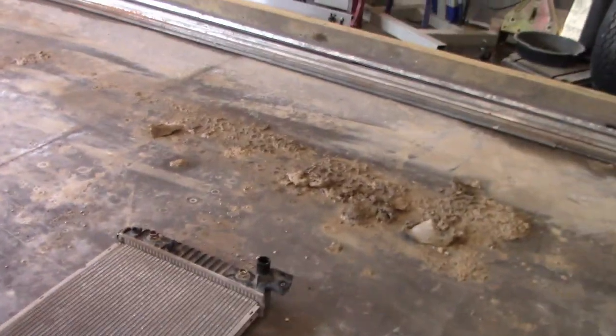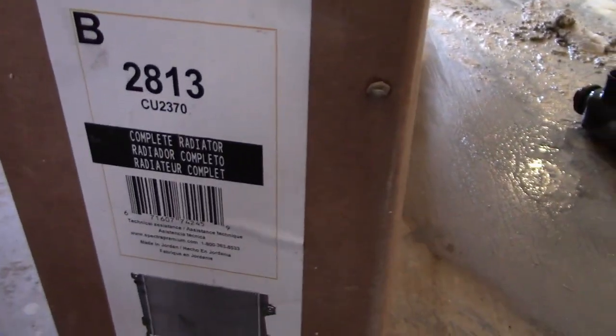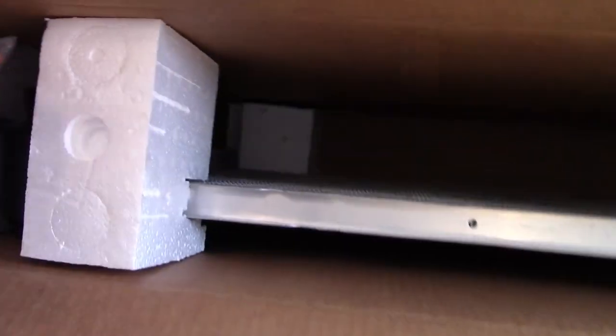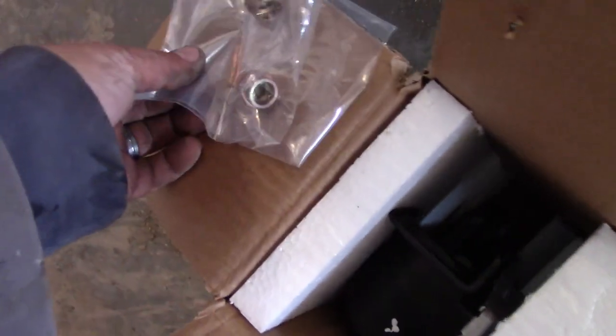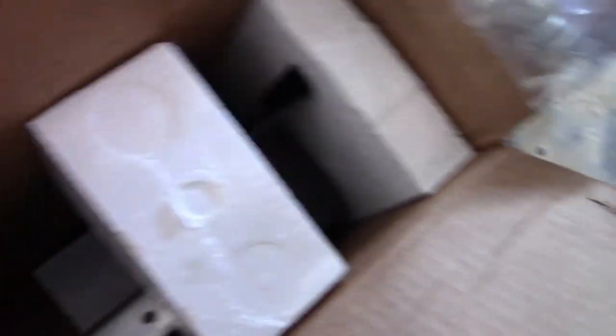We got the old radiator out. I'm opening up the box for the new radiator — this one came from Napa, part number 2813. It comes with new fittings, all new clips, O-rings, and everything else, so I'll have to put those on.